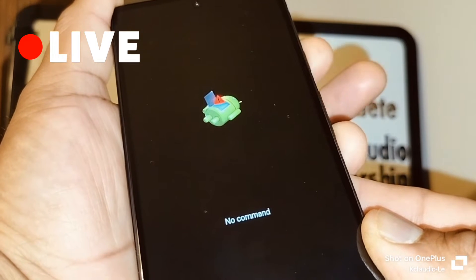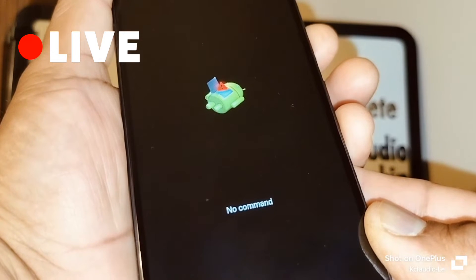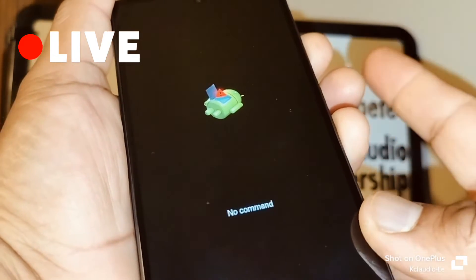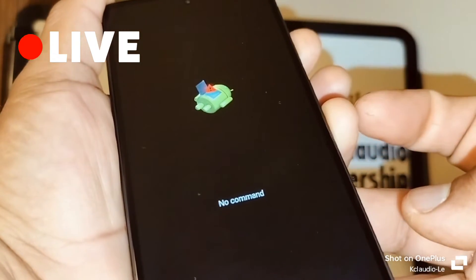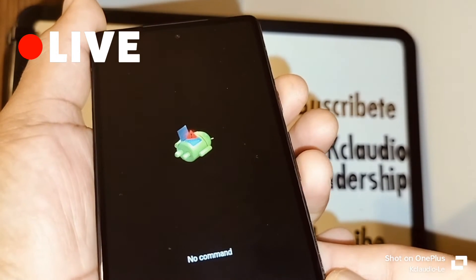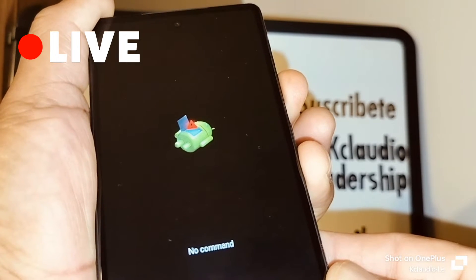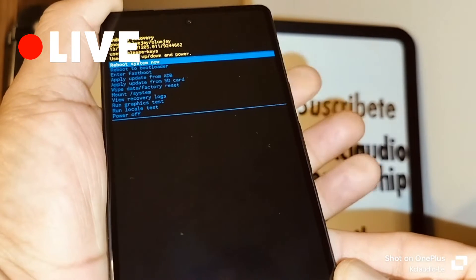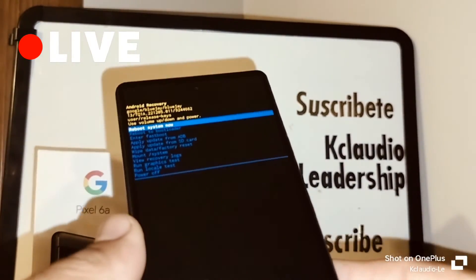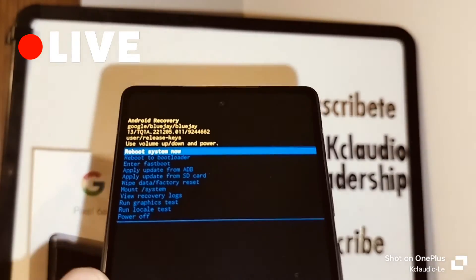Have that finger ready at the fifth or sixth second to press volume up without releasing the power and volume down keys. So: hold volume down and power at the same time for five seconds — one, two, three, four, five, six — press volume up and release. All three keys are released and now we are on the recovery menu.